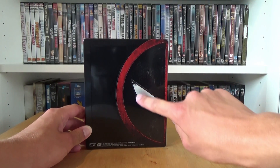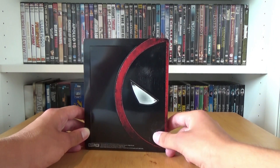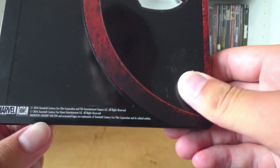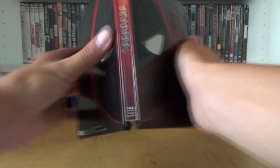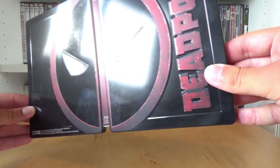This is the back and the eye here is debossed as well and we have here again a border debossing. Here on the bottom we have the Marvel 20th Century Fox logo and we have some text but it's not a big thing. And this is the full outside — we have the mask of Deadpool with all the debossings and embossings.